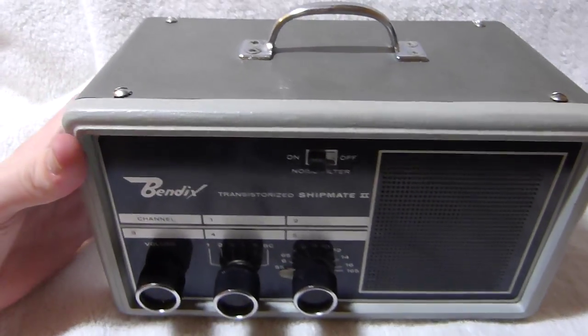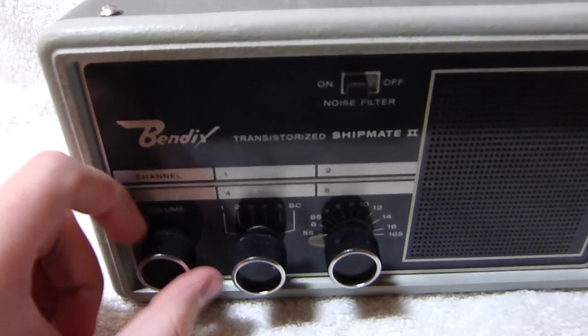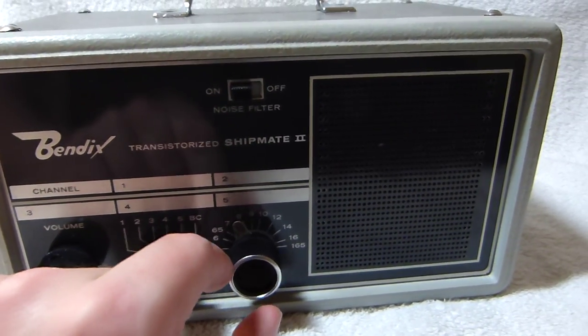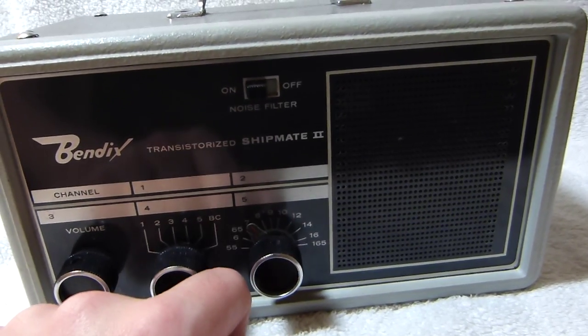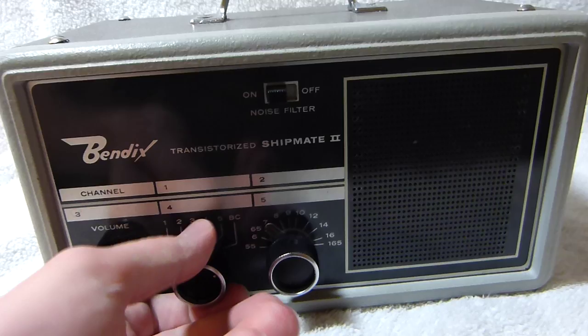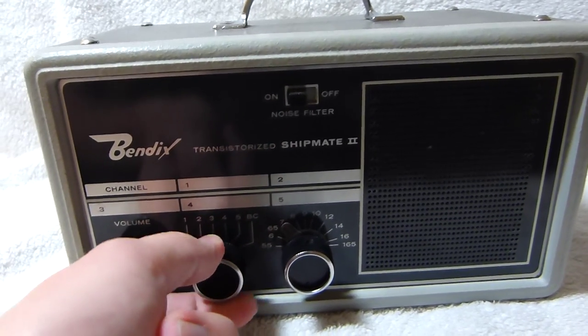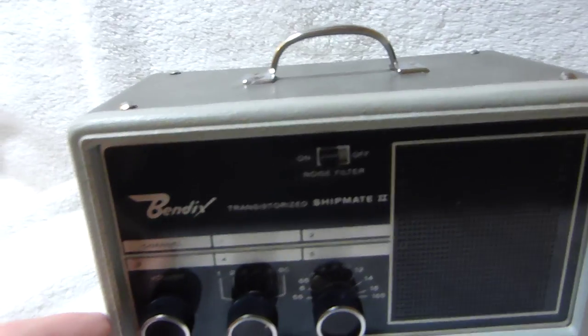Here's my Bendix Transistorized Shipmate 2, from what I believe is the early 1960s. You can see there's no civil defense marks on it. It's a combination broadcast and crystal-controlled receiver intended for marine use, as the name suggests.